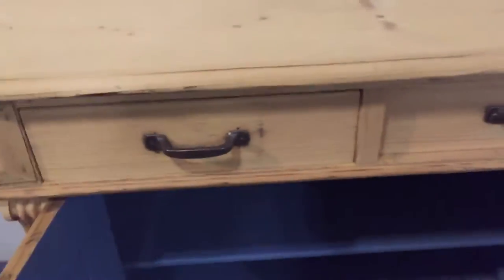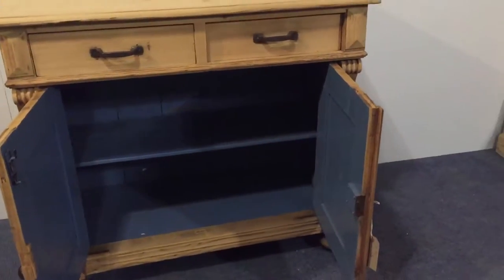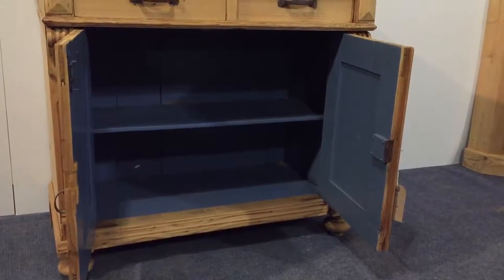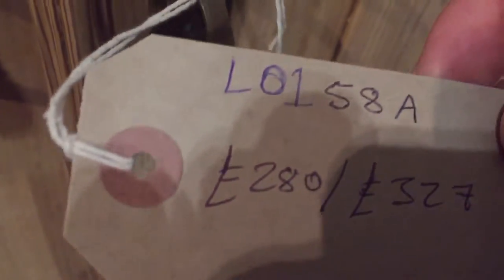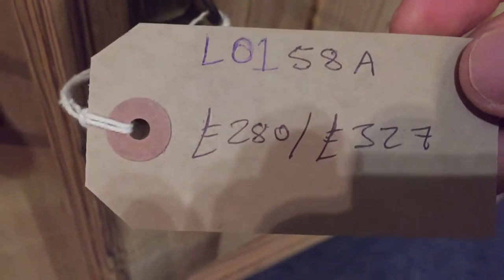That'll be a nice contrast once it's been waxed — should look quite nice. It could be stripped inside if you really wanted, or painted another color. We could do that for you if you'd like. The code number for this one is L0158A and the price is £280 as it is.